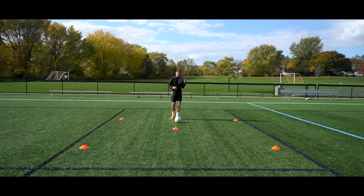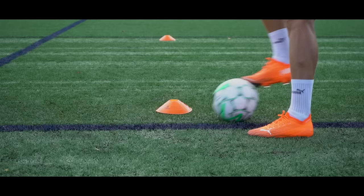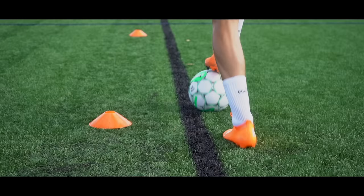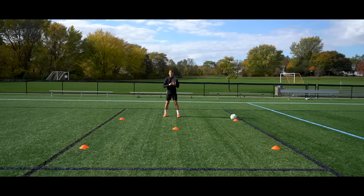Then we're going to get on the ball and work on some ball mastery. Starting at any of the cones, we're going to use our sole the entire time. Our body is always facing forwards. We use our left sole across the front, sole backwards, right foot across, back to the start. Then we're going to do the exact same thing in the opposite direction. Go three or four times in both directions without the ball, three or four times with the ball.